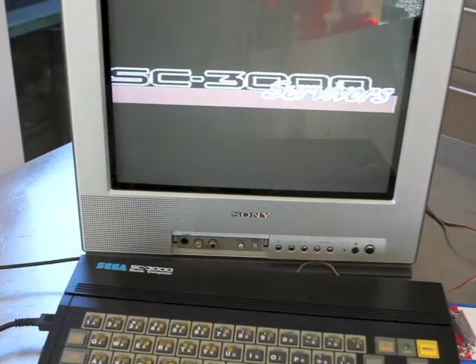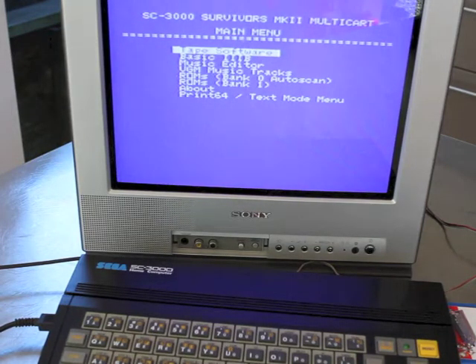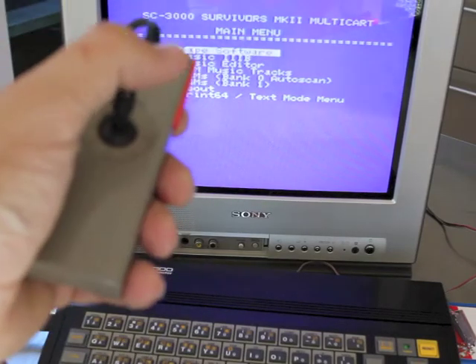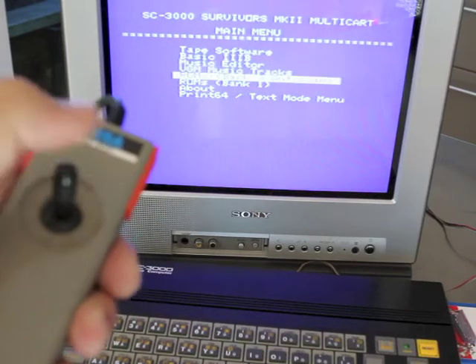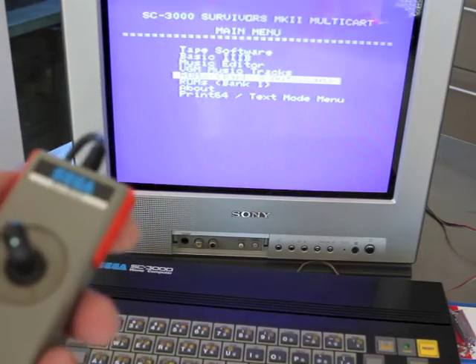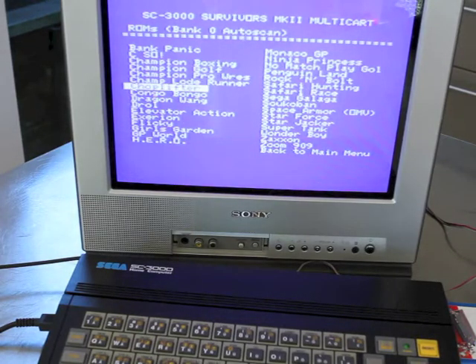Here I'm booting up using a multicart. This multicart was actually made in New Zealand, which is pretty cool. You can use the joystick controller to navigate through the menus. I'm going to go down to some ROMs and we'll have a go at Choplifter to show you what it looks like on this machine.